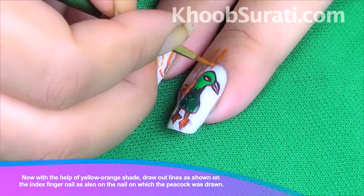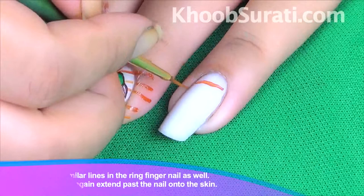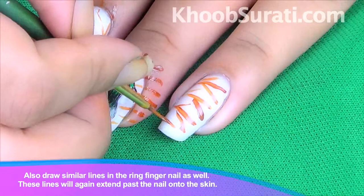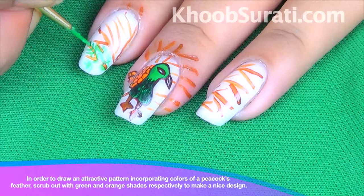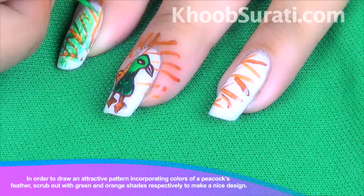Now draw similar lines on the ring finger nail as well. You can see that these lines will again extend past the nail onto the skin. To draw an attractive pattern, incorporate the colors of a peacock feather, scrubbing out green with orange shades respectively to make a nice design.